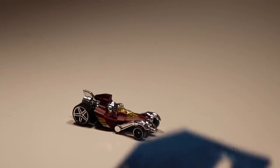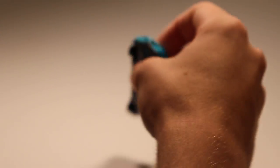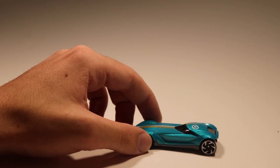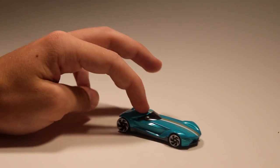Next up we got Twin Mill Gen-E. I'm super excited to unbox this because I think it looks super cool. It'd be awesome if they could have Gen-E versions of all of the OG Hot Wheels. This car looks really good — probably one of the best fantasy castings so far this year, especially in that blue. I like it a lot.